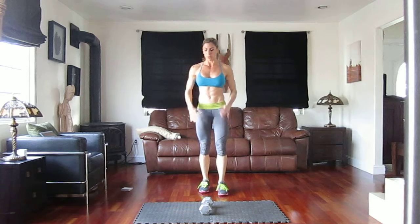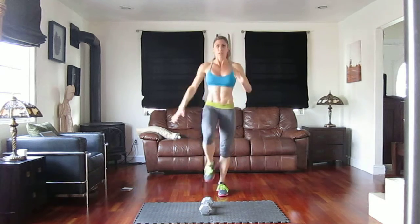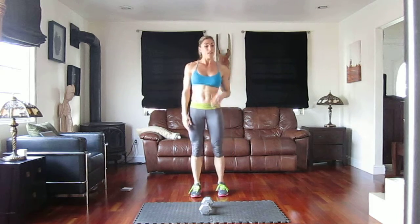You're going to go side lunge, knee, back lunge, knee. You're going to do 10 of those, and then you're going to put your weight down and do it again — 20 of them without the weight. So: side lunge, knee up, back lunge, knee up.